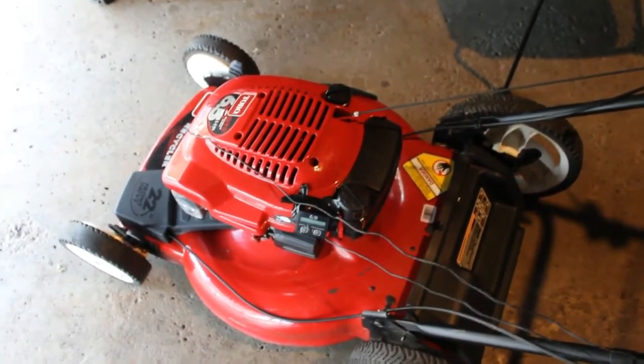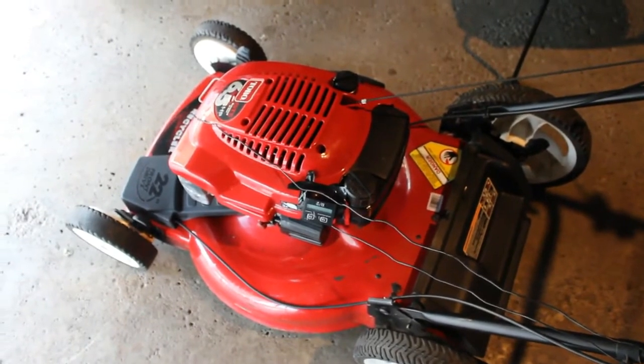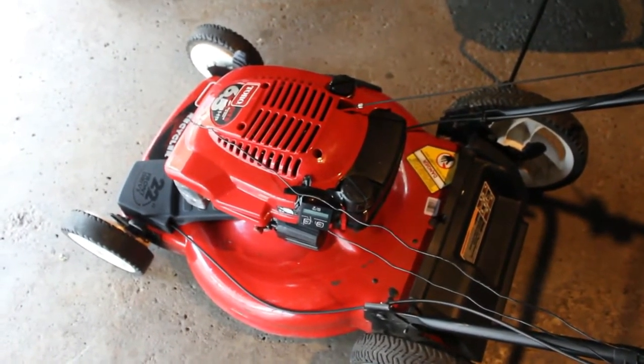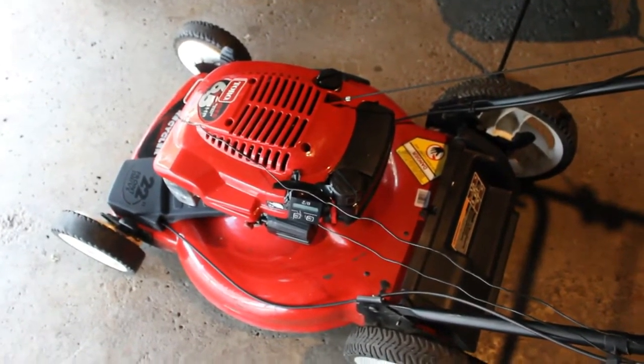Basically, especially if you find a mower, you really don't know what adjustments were made. One important thing is the RPMs — you want to make sure that that's correct. The manual says this should be 2,900 plus or minus 150.